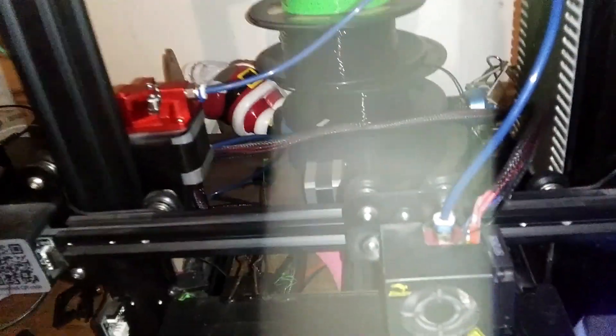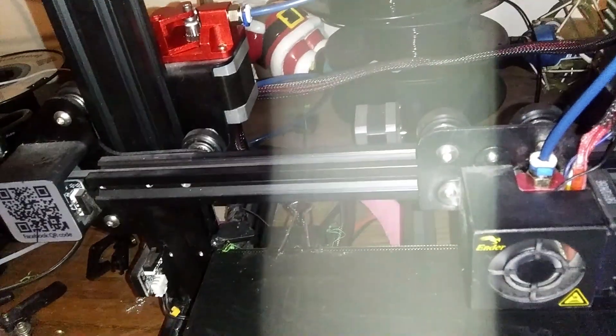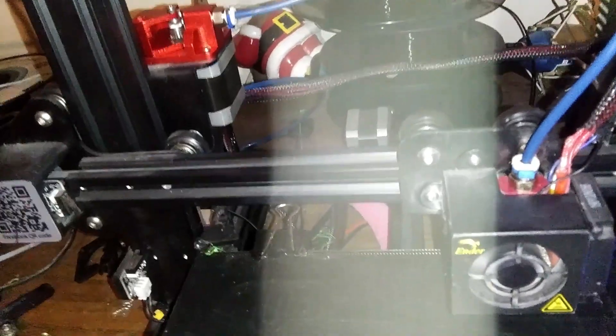Now remember this: with every new extruder that you put on, you may have to change your flow rate in your settings. I've got some zip ties here. I'm going to try to zip tie these wires up to the Capricorn here.